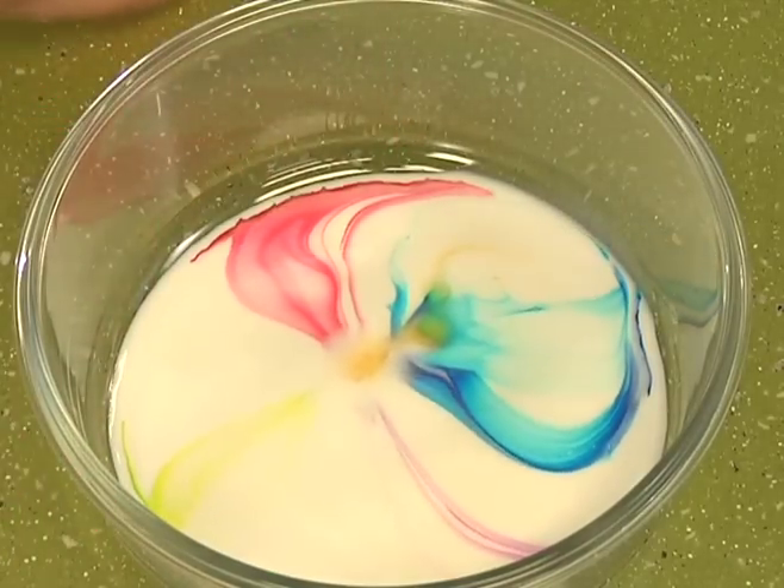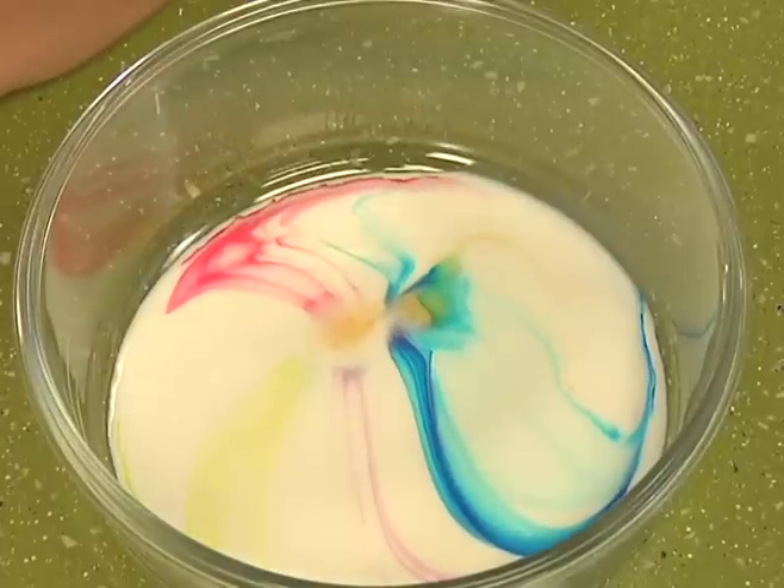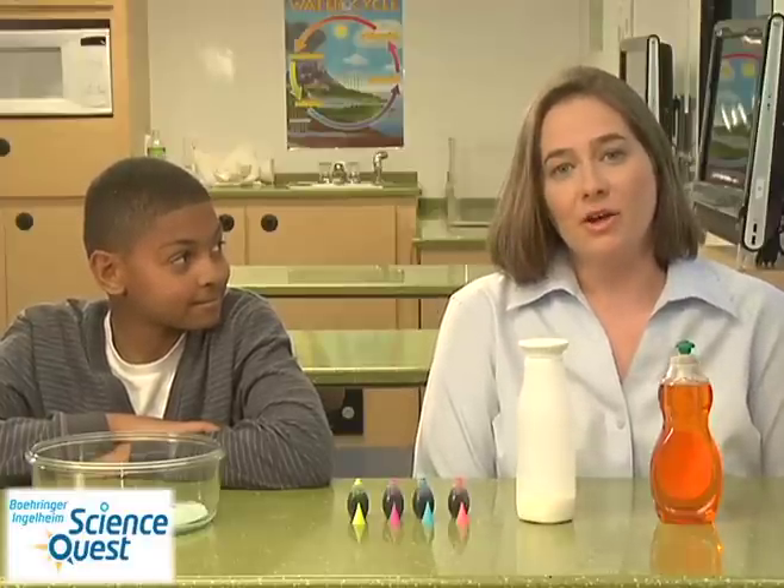You should notice an explosion of colors. So how did you create this burst of color? Whole milk has a lot of fat in it, and dish soap helps disperse and break apart the fat. When you put in the dish soap, you dispersed the fat in the whole milk, and you were able to see this normally invisible process because of the colors that you had added.